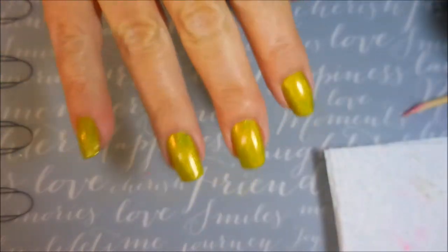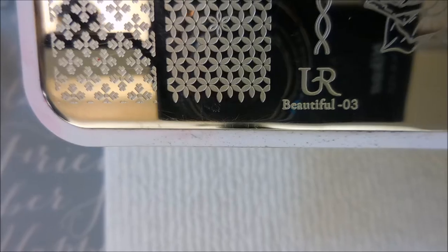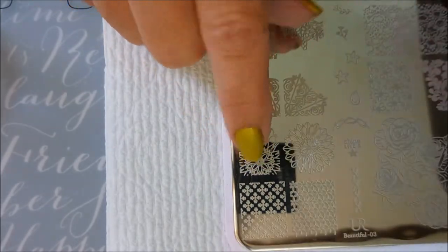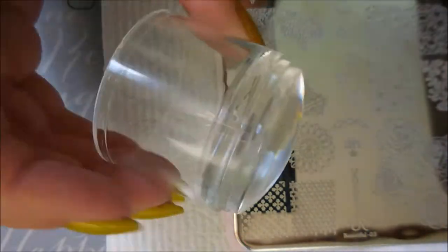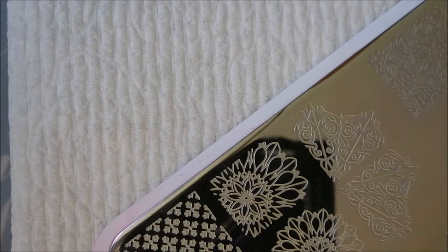It's a killer yellow holo. Here it is all by itself. Very pretty. And I'm going to be using You Are Beautiful 03, and I'm going to use this image right here. I'll be stamping with Super Chick Cherub with my Crystal Stamper from Born Pretty and my Fabian Null Scraper.